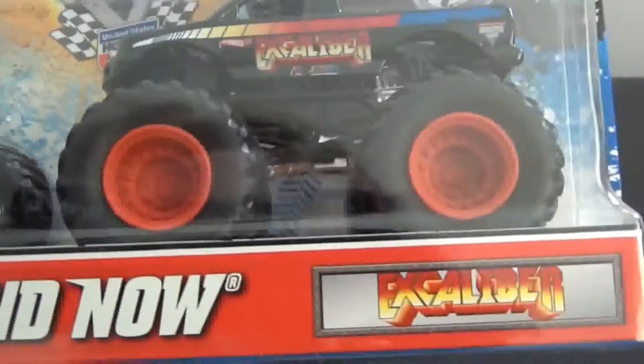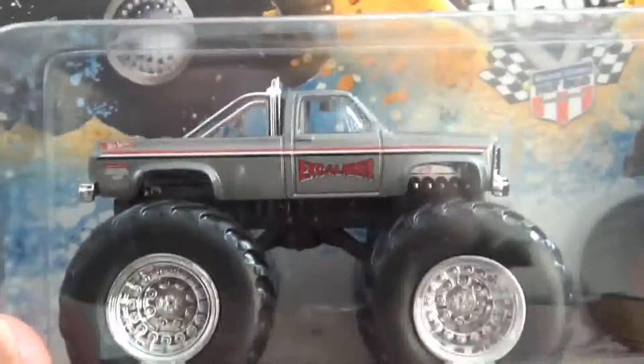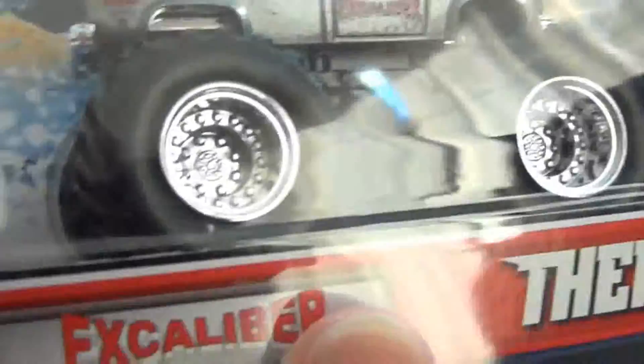But they also have Excalibur — new version and the old one, and the original paint job too, because this truck later got painted in this paint scheme in the 80's. But this is the very first paint job for Excalibur, back in the day.